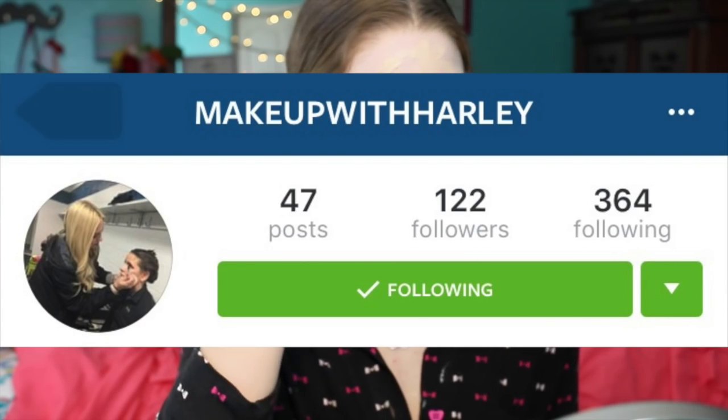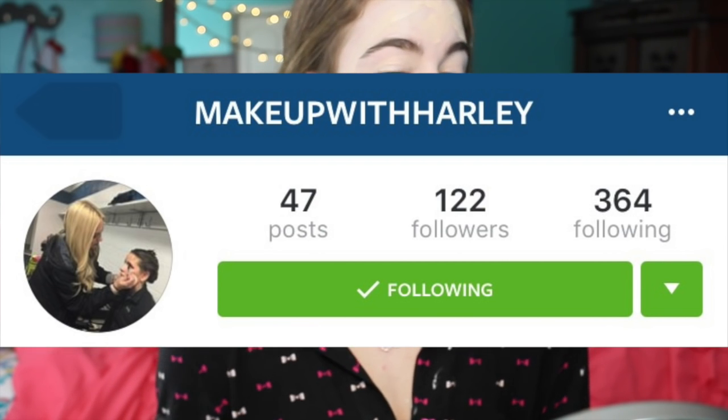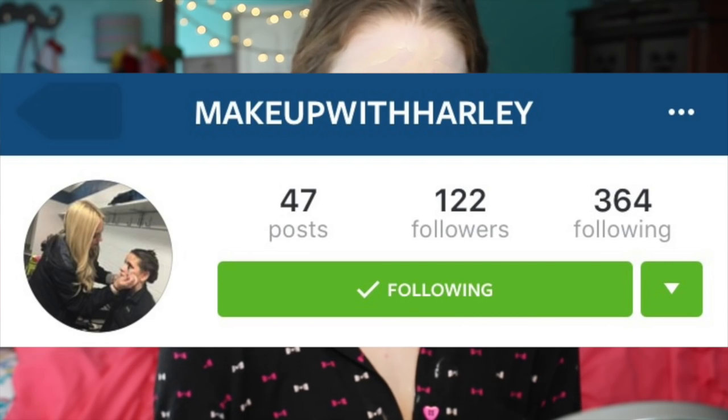If you want to follow her on Instagram to see her looks, her Instagram is makeupwithharley. If you guys want to go look at her looks and maybe get inspired to do your own, that is a good idea because I do that sometimes. Now that we are all a mess, I'm going to take this blending brush by Bare Minerals and just blend, blend, blend, blend.